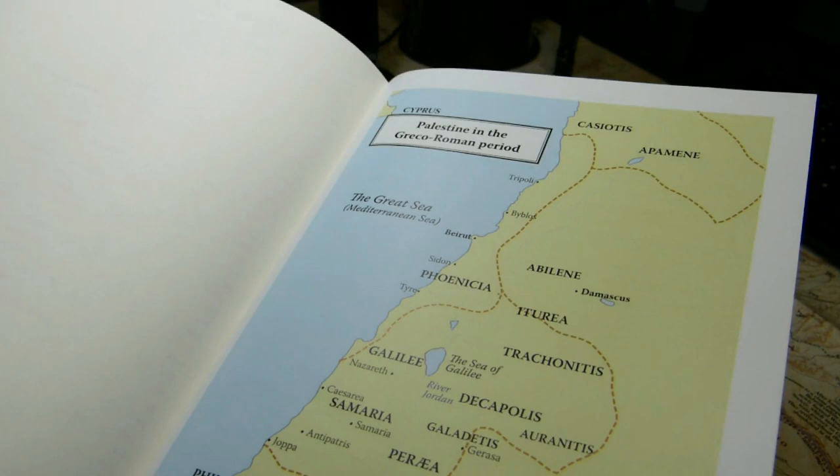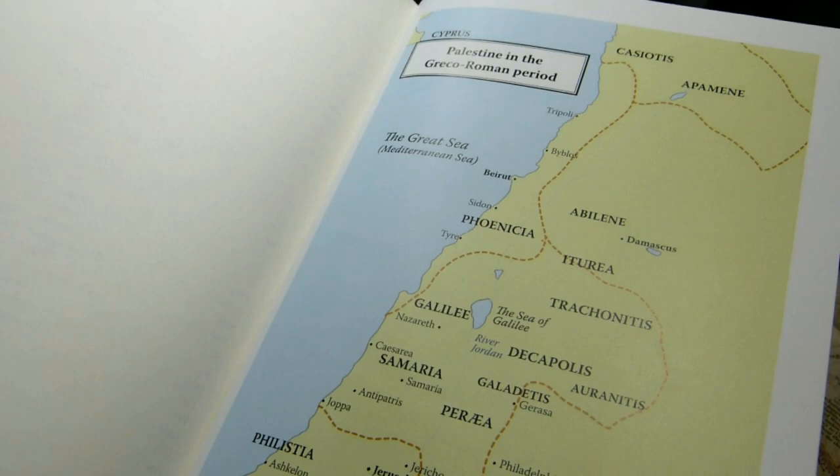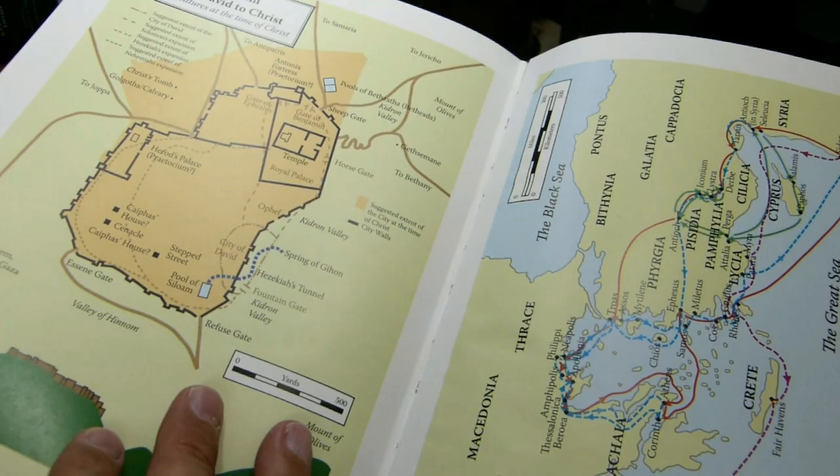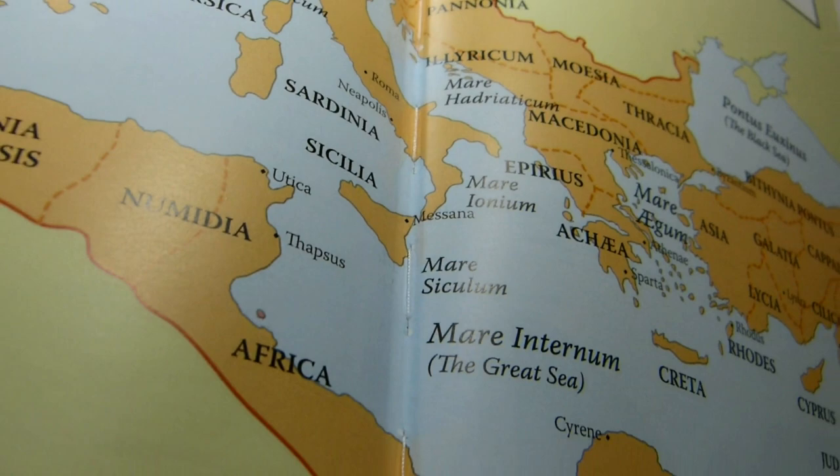Then we come to the color maps. These are low in detail, on a semi-gloss paper — not very waxy but with a bit of sheen. There are seven color maps spanning eight pages, and some of them go into the gutter.